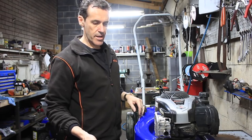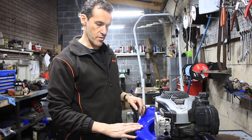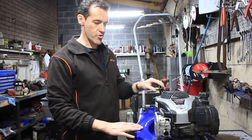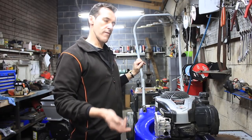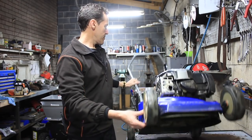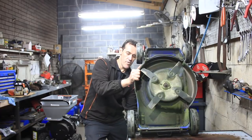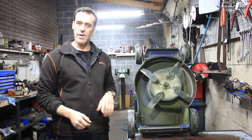Next thing you need to check is your blades — it makes a hell of a difference to the cutting quality of the lawn. Now if you ever want to look under your mower, it's really important with a four-stroke mower that the only way you tip it is backwards — never on its side or nose, because oil will come out of your engine, go right up through your motor, and the first thing it does is block the air filter.